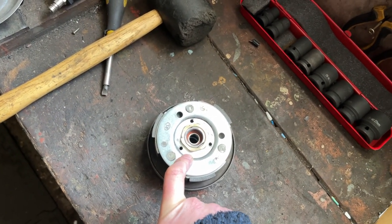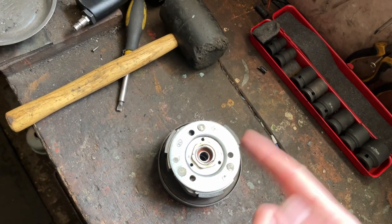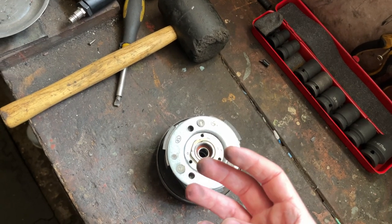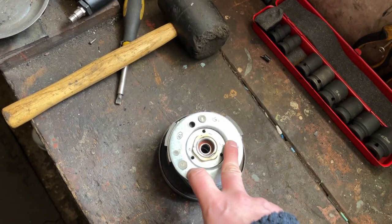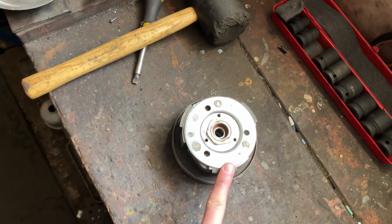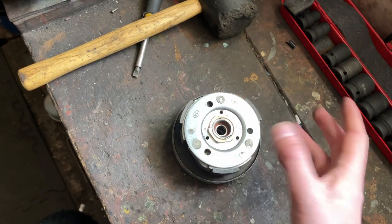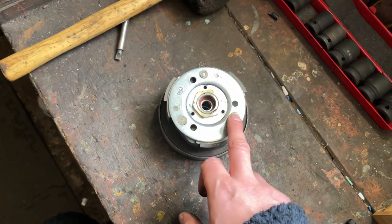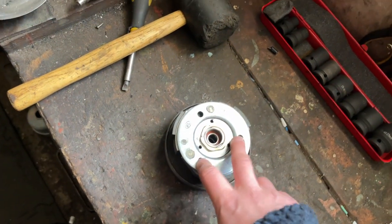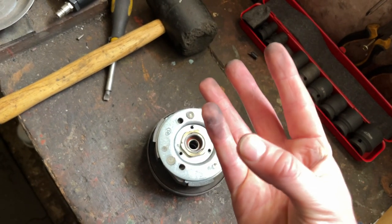What you're looking for is for it to engage not immediately, but not long after that. You want it to rev up just a little bit and then engage. You don't want it to engage instantly. If the springs are too soft, it might try and engage just off idle, and you might find the engine bogs down because it hasn't got into its power band yet and it's not ready for the clutch to engage.